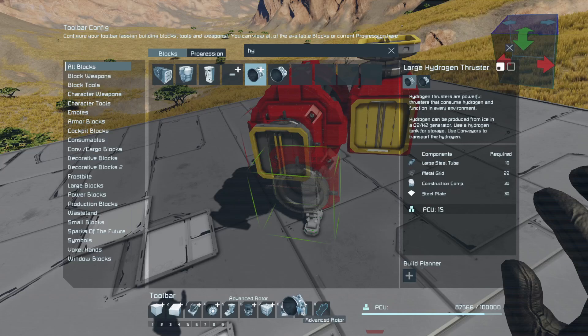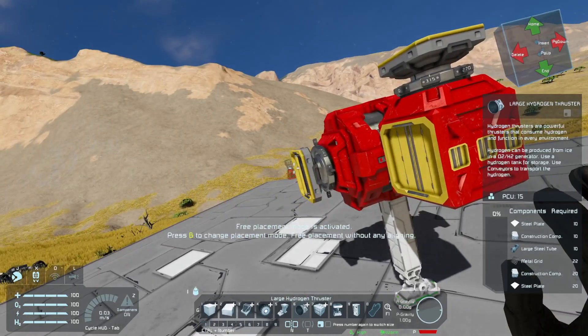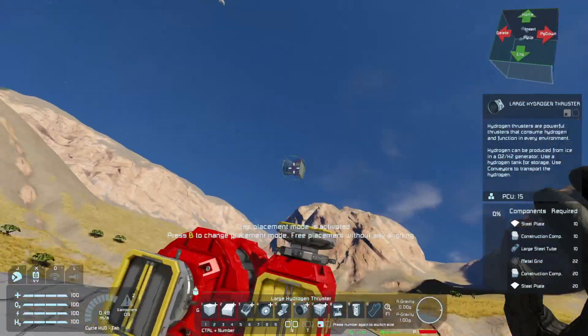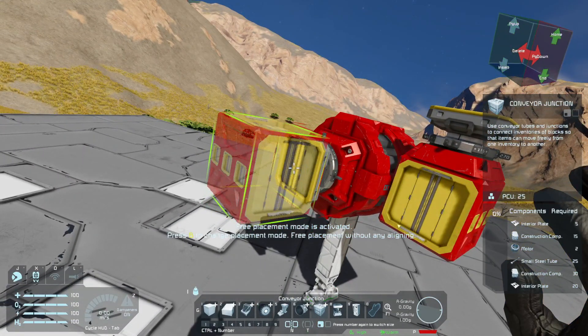I can't think of the name right now — this isn't going to work because this goes this way. So if it goes this way I can't turn it up and down. Okay, I see what I need to do. This is actually a pretty big build if you're gonna do it this way.